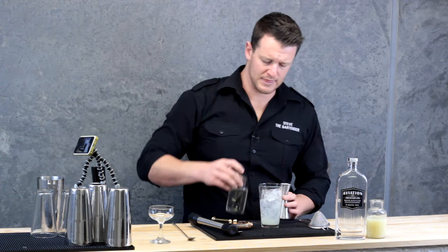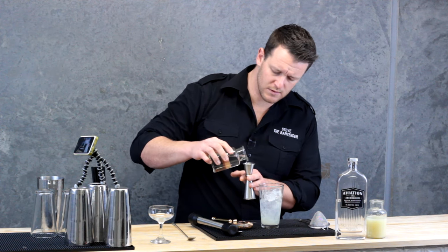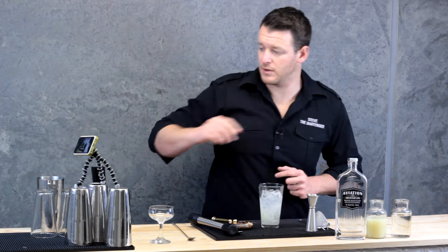And to balance out that fresh lime juice, I'm going to use sugar syrup. I'm going to do about 20 mils. And next, I'm going to give it a good shake.